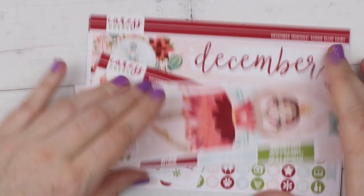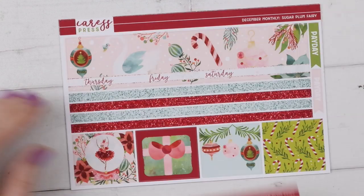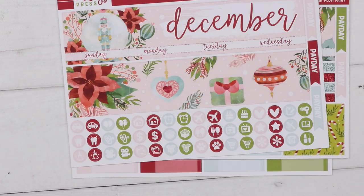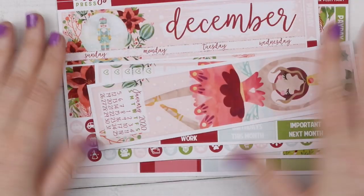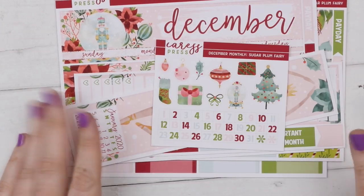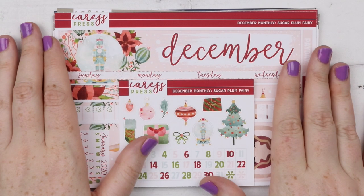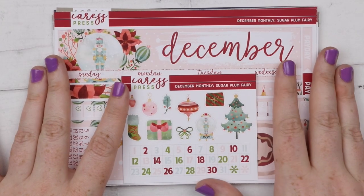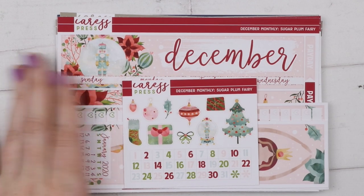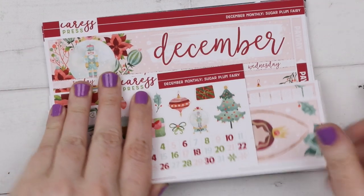December is a really pretty soft watercolor one. I love all the candy canes, and there's a cute little fairy ballerina with some deco. So that is everything I have from Caress Press. I think I'm only going to have one more Caress Press haul — the foil — but otherwise that's it. So sad, but I love her stuff and maybe one day she will reopen.